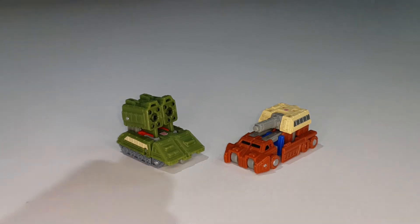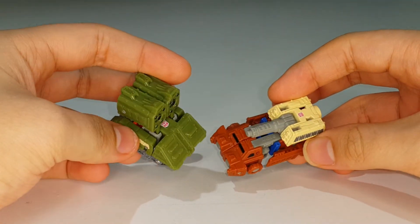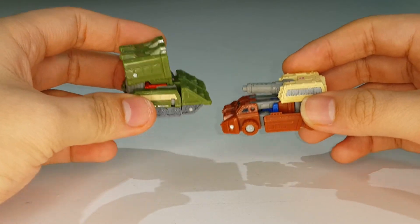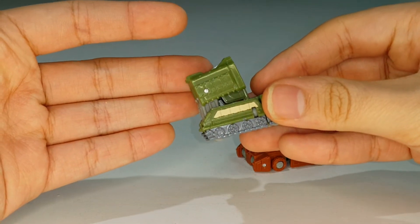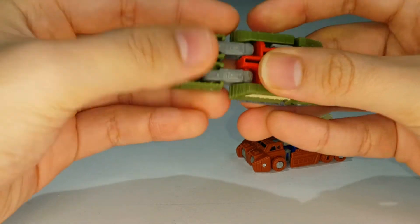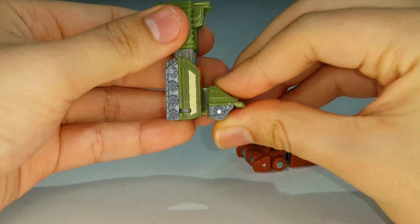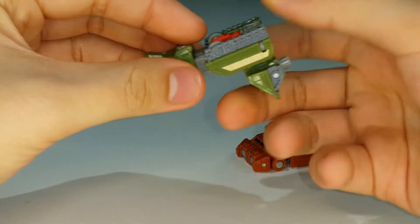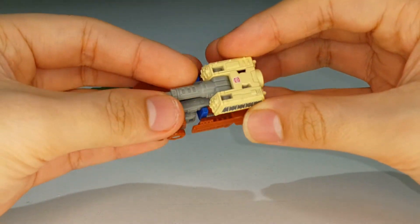We're going to look at the weapon mode first, not robot mode. To transform Flak for weapon mode: untuck his legs and straighten them out, flip this section up, bring it down, and flip out the peg. That's pretty much it for Flak. Now for Top Shot, there's a bit more work involved.